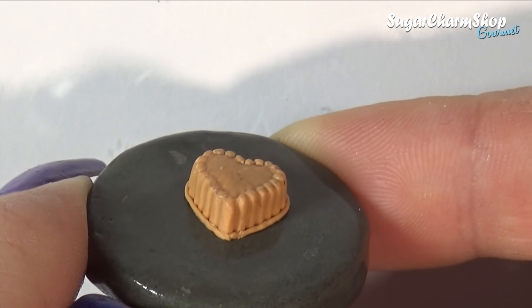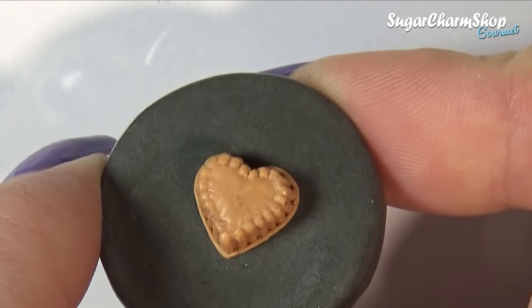Once I was done, I pre-baked. I then made a mold and used a light dough color to make the four cakes.